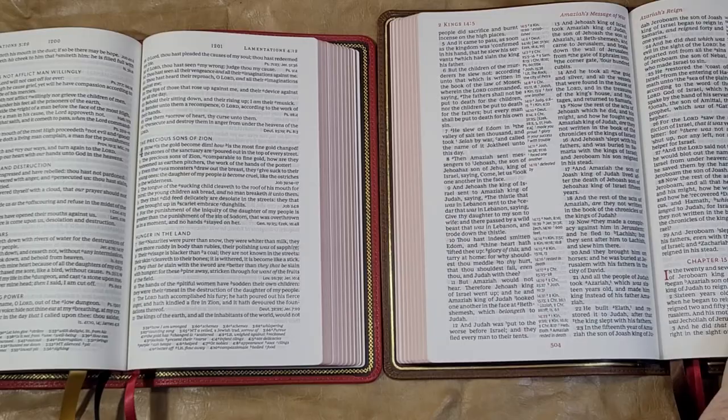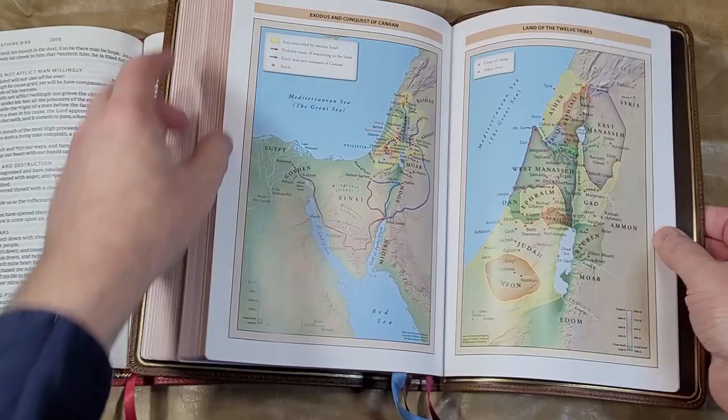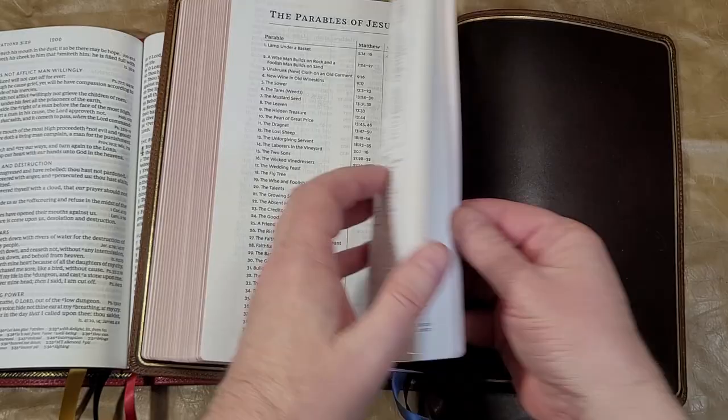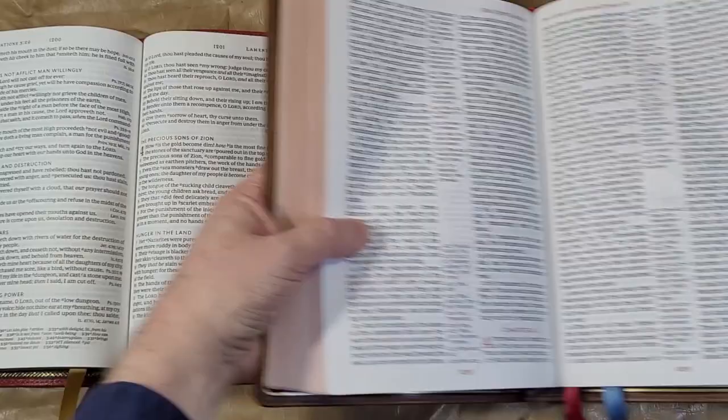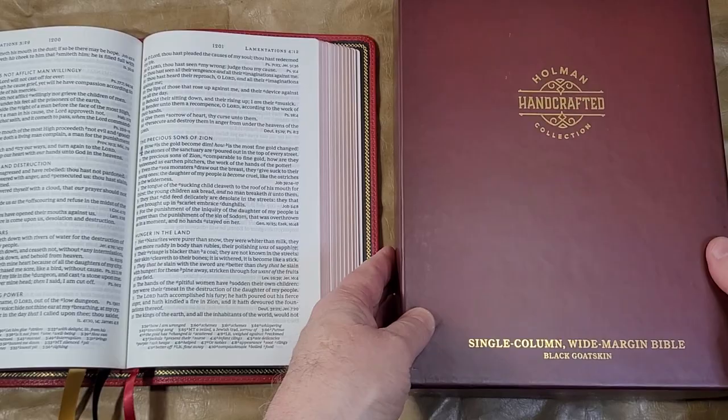This one has book introductions, was not printed with line matching, and has maps, some charts, and a decent concordance. It also has the same words in the margin just like the McLaren and just like the single column.